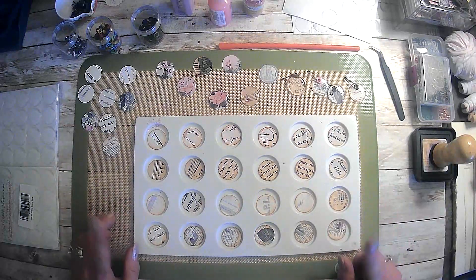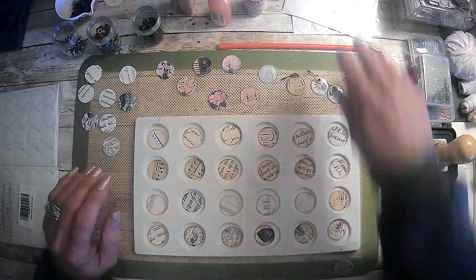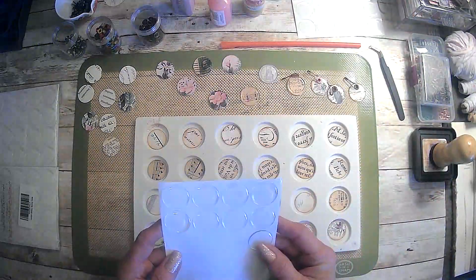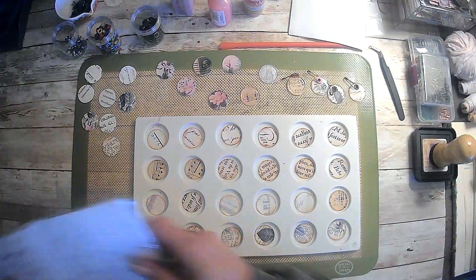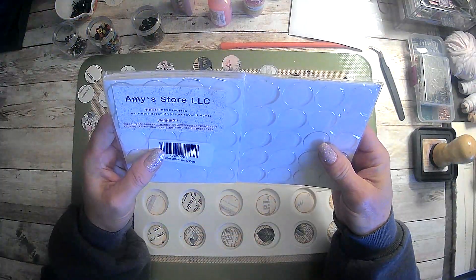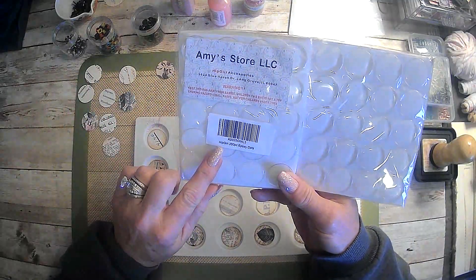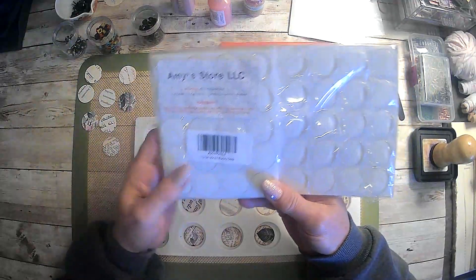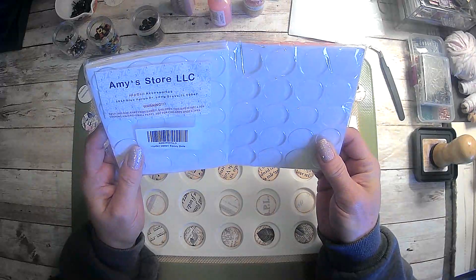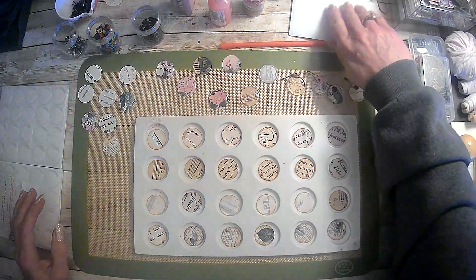But I had that out, and then I remembered that I had these. I had seen this like three or four months ago — somebody did some, I can't remember who — but these were from Amazon. I've had them for about three or four months. They're epoxy dots, and they're just clear and sticky.